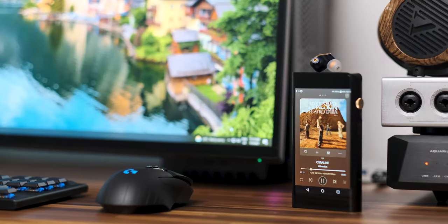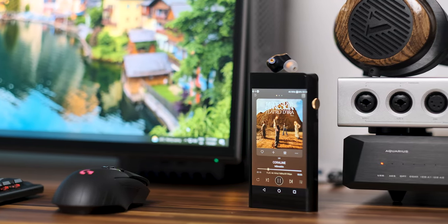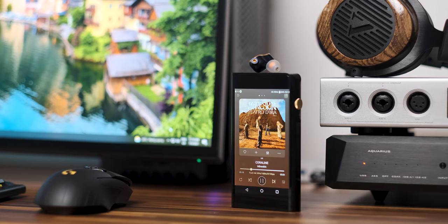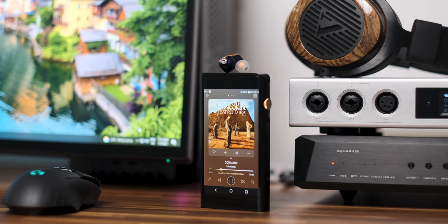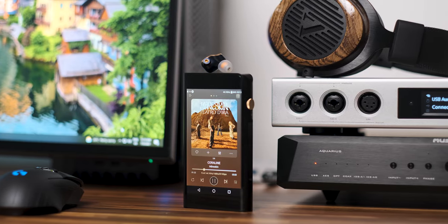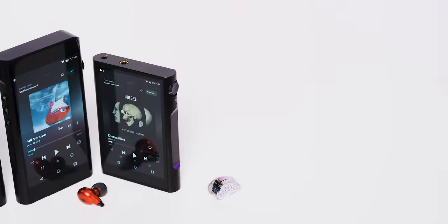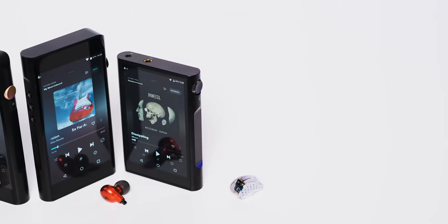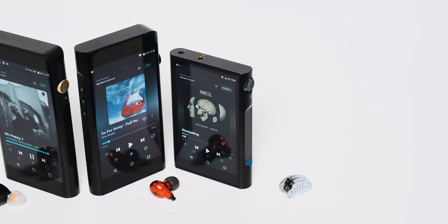Design-wise it looks very much the same as its twin brother, the M6, with just a single change that differentiates it — a gold-painted volume wheel instead of a matte black one. I find it handsome looking and it follows the same design language as the rest of its family. It has only three buttons and a single volume wheel that can also work as an on/off button.